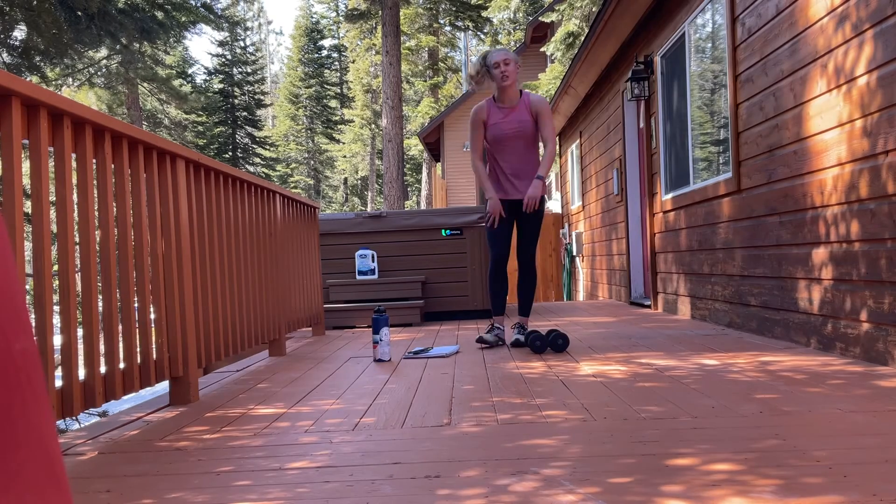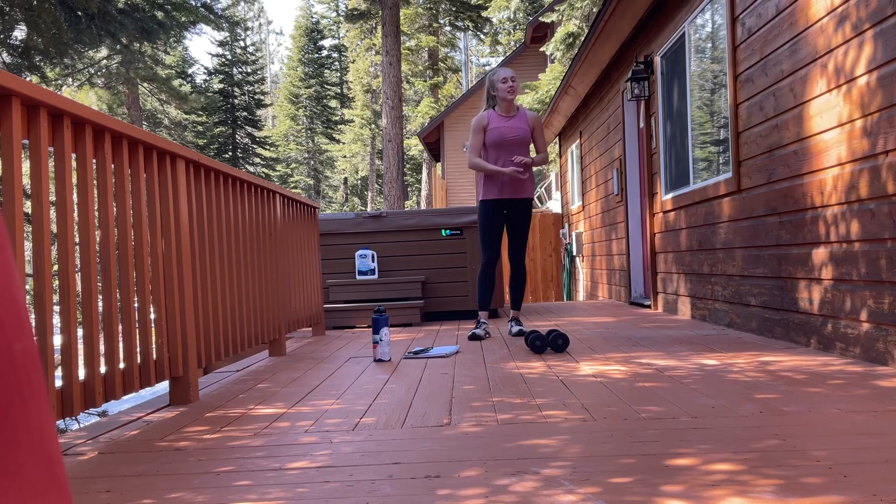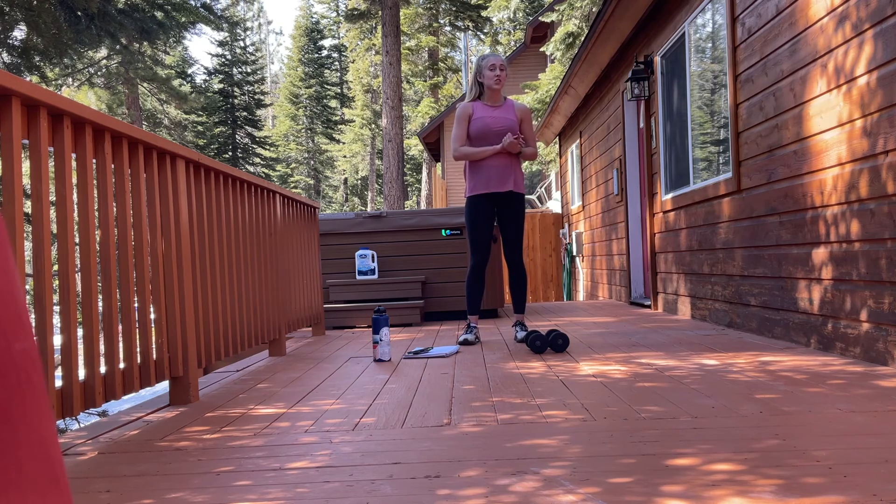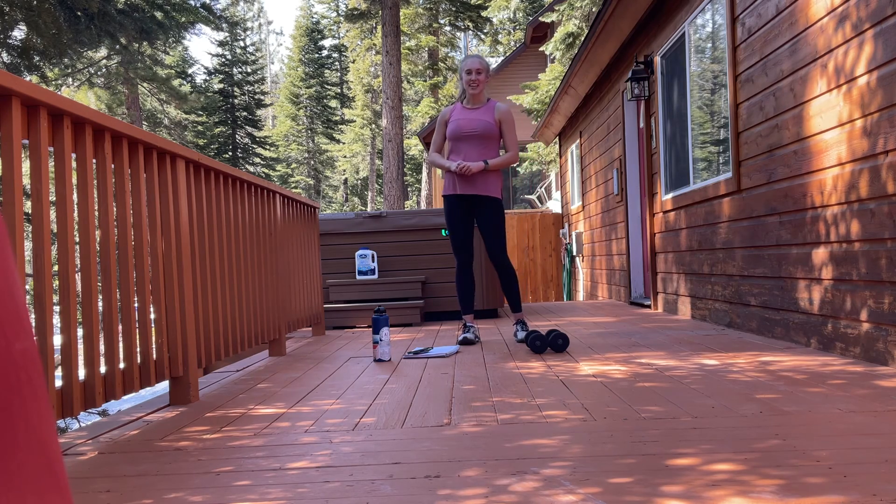Put the weights down, grab some water. Thank you so much for joining me today. Make sure you get a good stretch in after this. My name is Mackenzie, and we just did a quick lower body and overall workout. I hope to see you again next week.